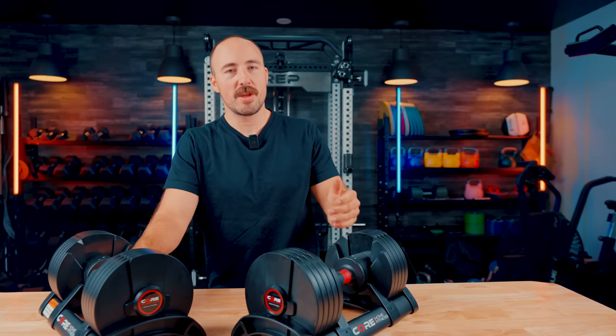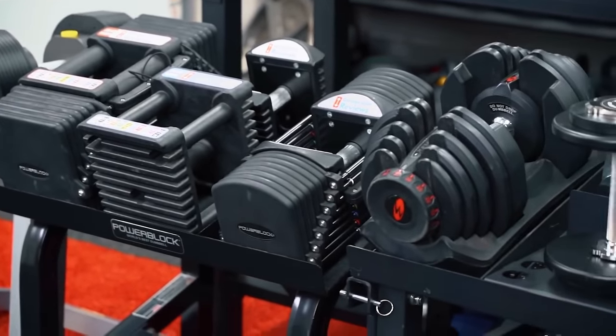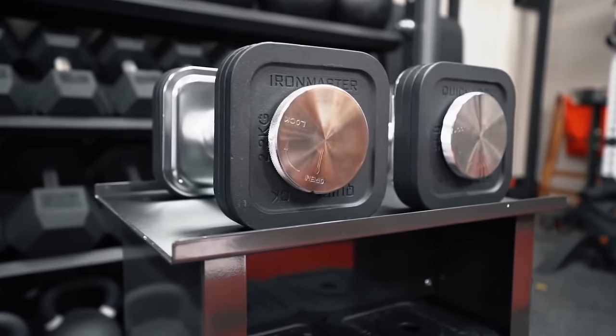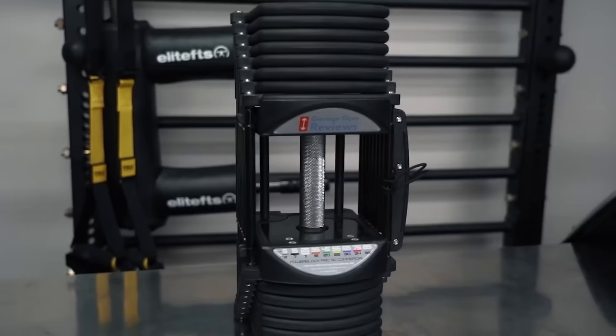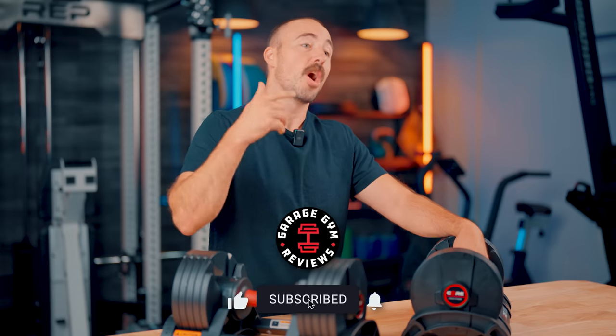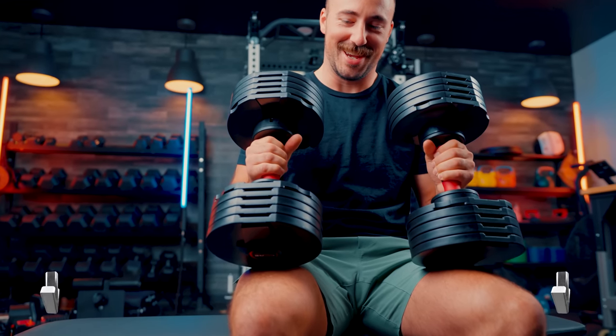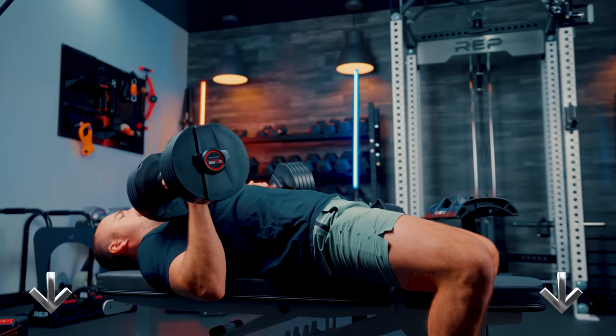Adjustable dumbbells are one of the biggest, most popular product categories for home gyms. They take up very little space, there's a lot you can do with them, and now more and more they're getting cheaper. There are so many on the market and so many are competing. There is an adjustable dumbbell on the way from Rep Fitness designed to be in direct competition with this one — let me know in the comments if you'd like to see that video. Core Home Fitness did send these so we could do a review; there's an affiliate link below that doesn't increase the cost you pay but does support us.